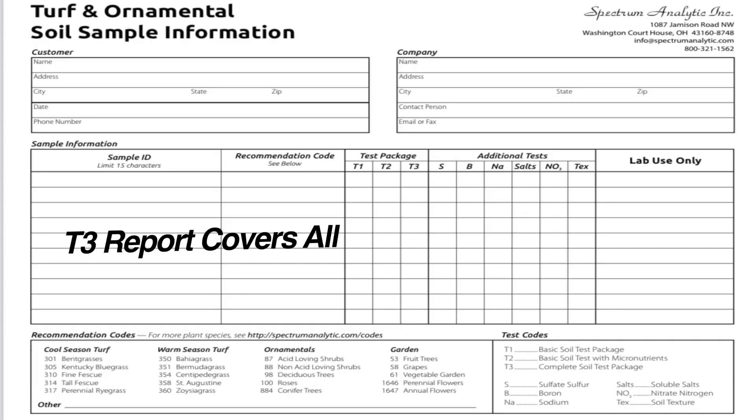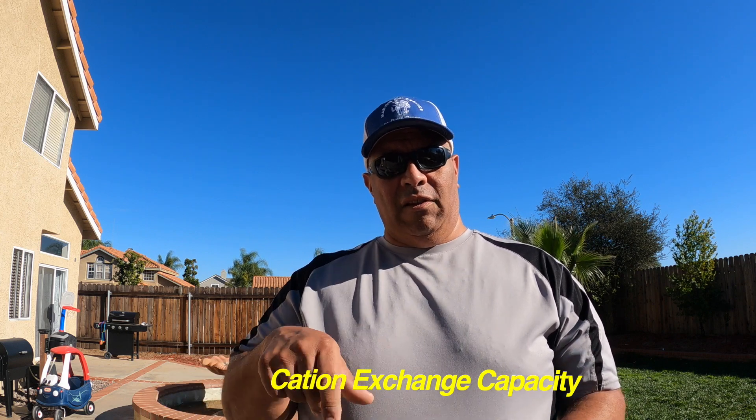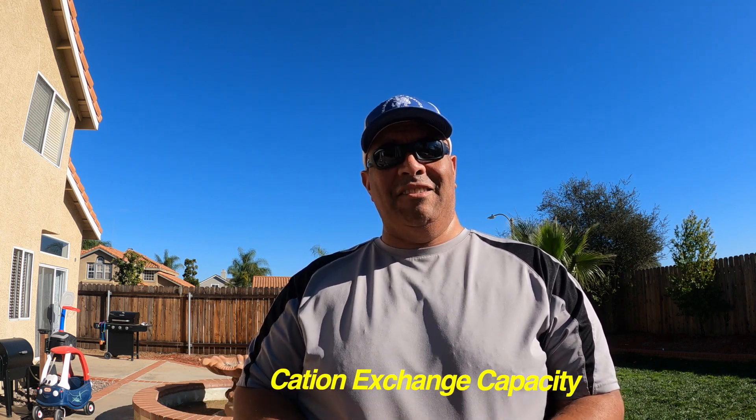I'm going to place it inside of a Ziploc bag. The remaining soil I have left over I'll put in a box. I'll show you the form that I have to fill out and we'll see what they come back with. My big thing for this year is to learn more about the CECs — I'll leave a little description down below explaining what CEC stands for. That's it for right now and we'll wait for these results to come back.